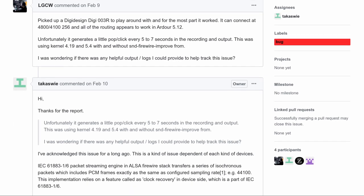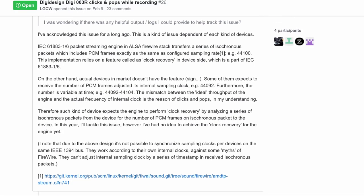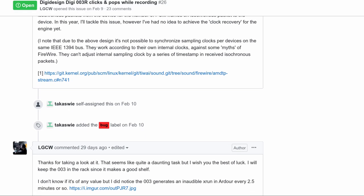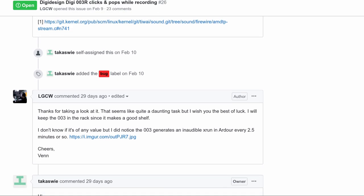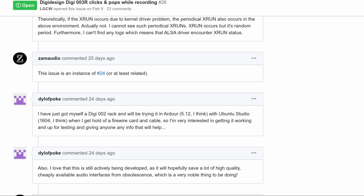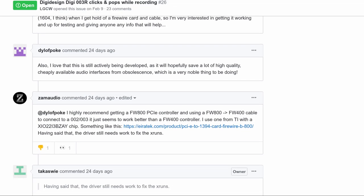But remember how I said this story has a happy ending? Of sorts. Because I tracked down the maintainer of the project and asked if he was familiar with this popping and clicking issue that basically made the unit unusable. Turns out, he was. And he said, 'In this year, I'll tackle this issue. However, I've had no idea how to achieve the clock recovery for the engine yet.' And the open issue on GitHub has been marked as a bug and attracted the attention of ZamAudio, the fantastic guy who originally reverse-engineered the protocol. So who knows? We might just get a working driver after all. Eventually.